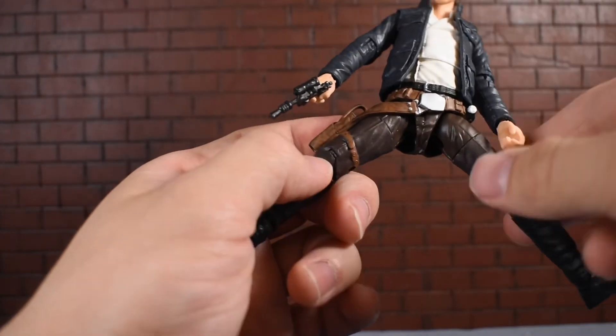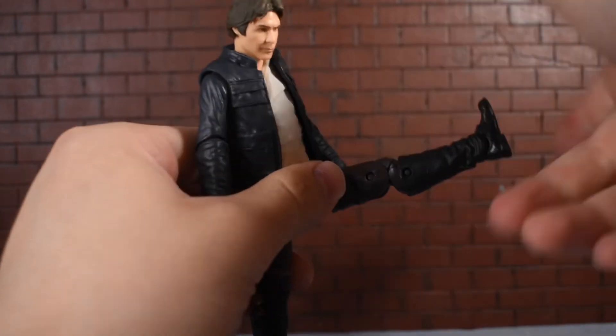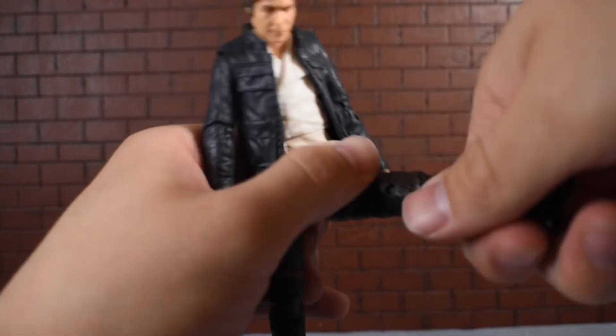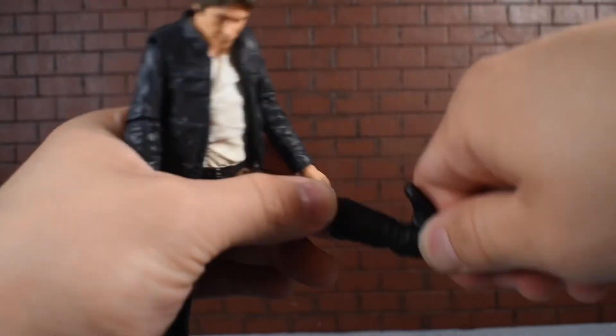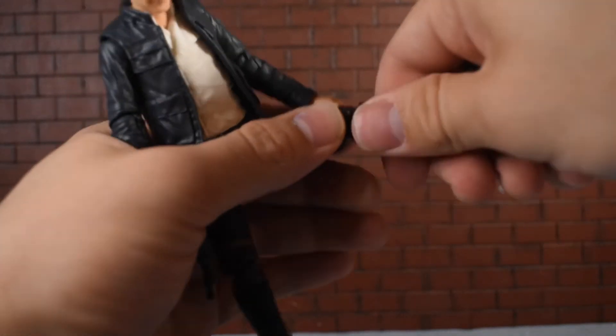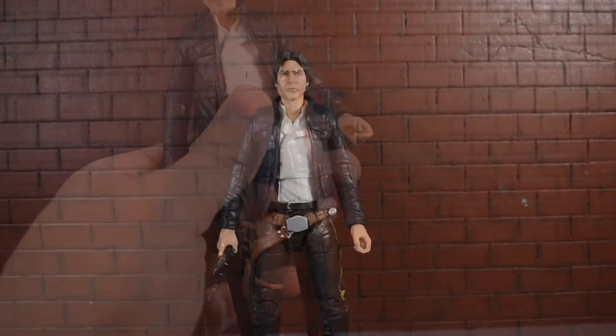There's a rotation at the thigh, the legs go forward and back, there are double-jointed knees which are pretty nice, a hinge at the foot, and an ankle rocker — but no real rotation aside from up at the thigh.